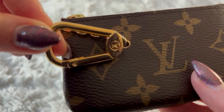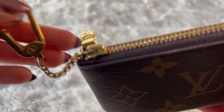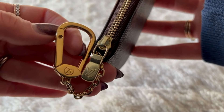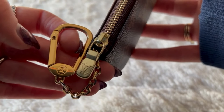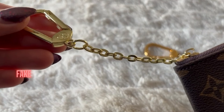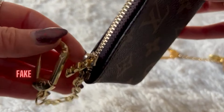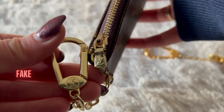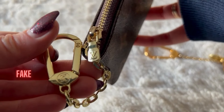The gold is going to be really obvious in this situation. An authentic should have this kind of yellowish gold, and the zipper gold is not going to match the gold on the clasp. The fake is pretty yellow, and they even kind of matched it a bit with the zipper.